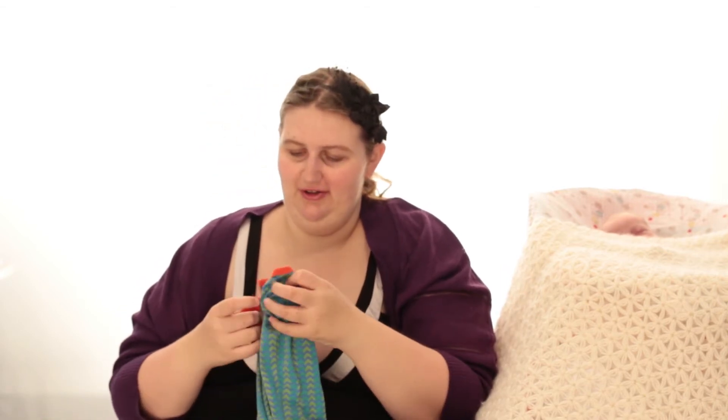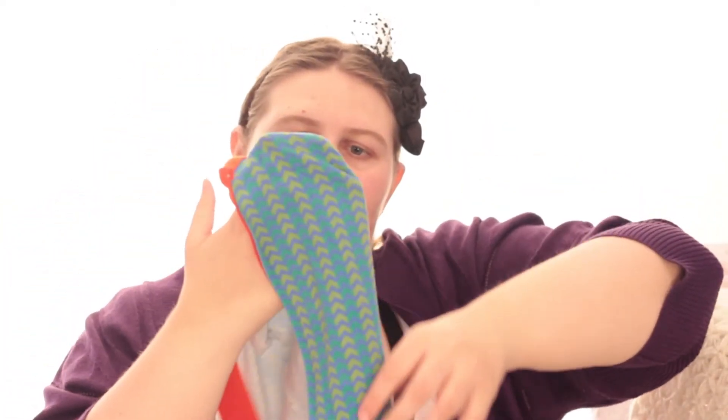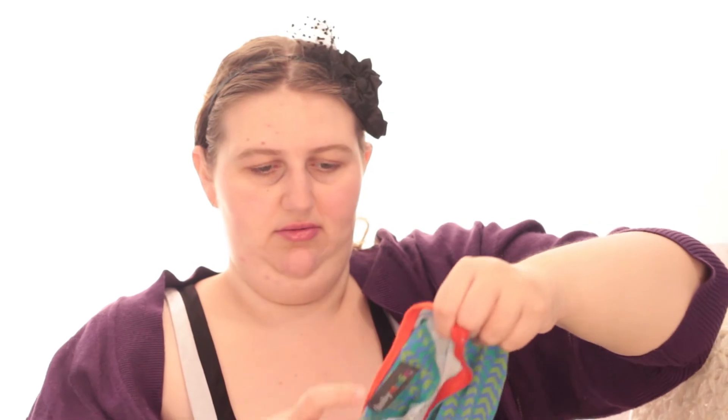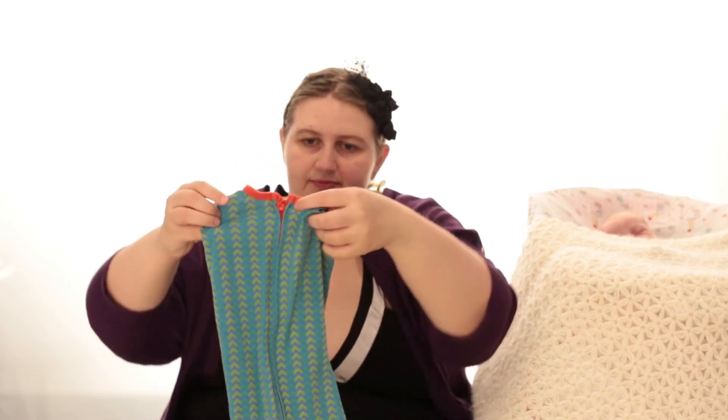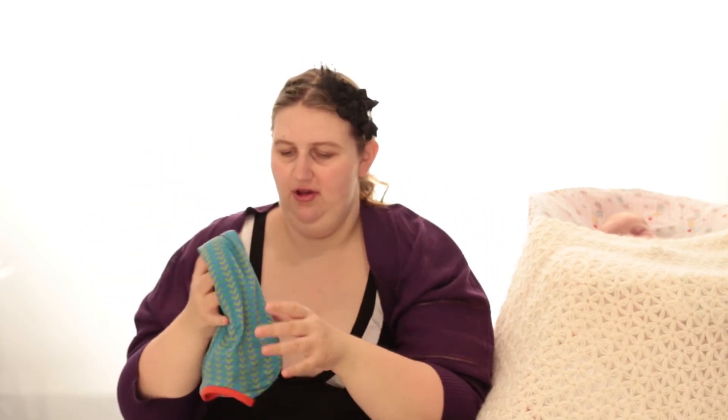I haven't actually tried this one yet, but it's very much the same sort of thing except slightly more lightweight. It's called Baby Studio, and again he probably won't be able to get out of this. It's very long and skinny just like him. This one doesn't have quite as much room for the arms so he might not like it as much.